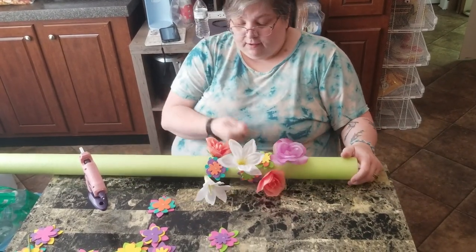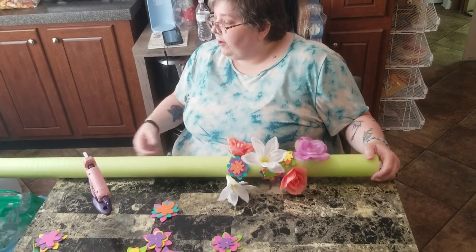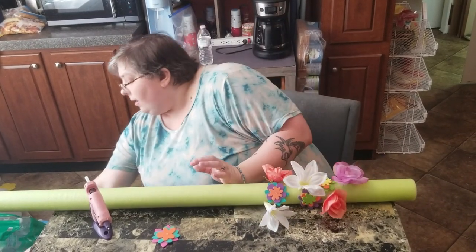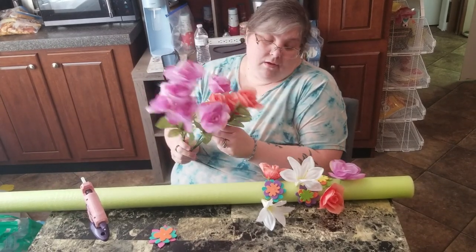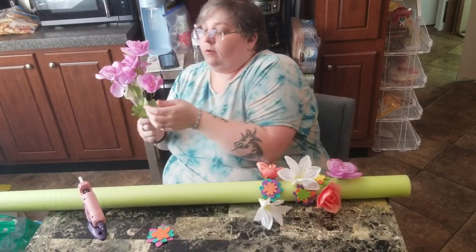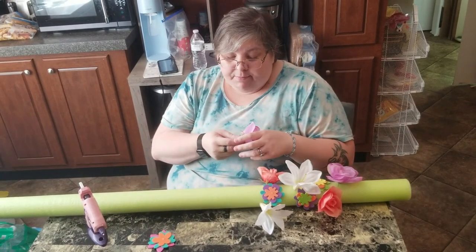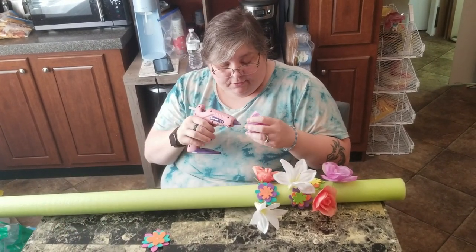This might be something fun to do for Mother's Day, Easter, a birthday for a kid, or just have them do it for spring and summer to just decorate around the house.